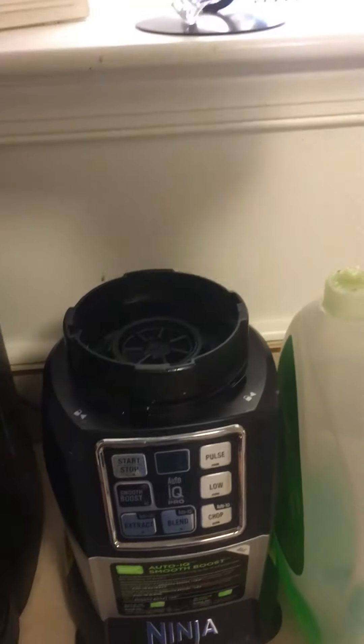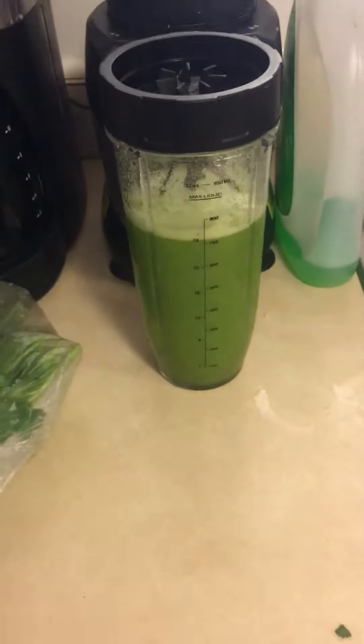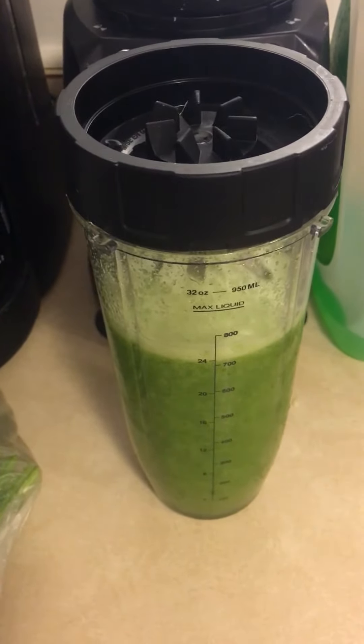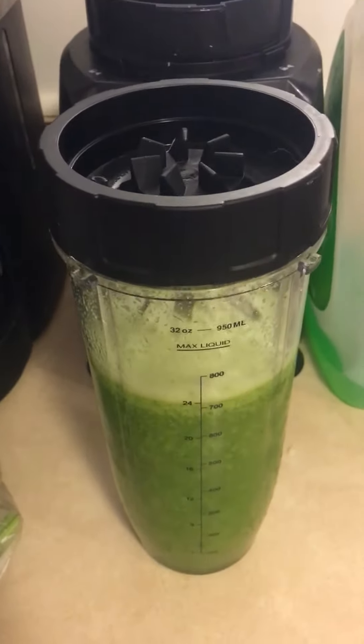Now I already had breakfast, but if I was making this for a meal, I'd usually add half an avocado, or maybe a half an apple and some ginger. Or a piece of pear and apple and fresh ginger — not the dried stuff, the fresh stuff. It is so good.